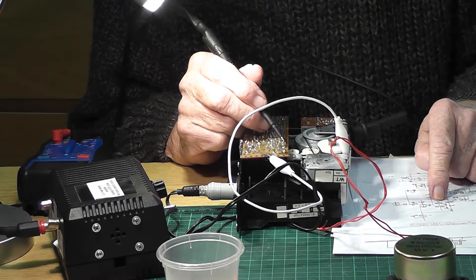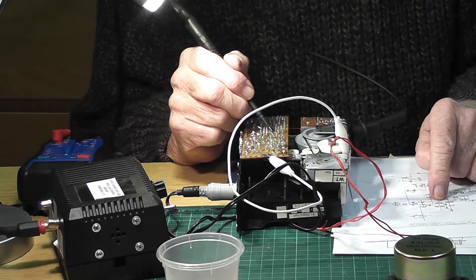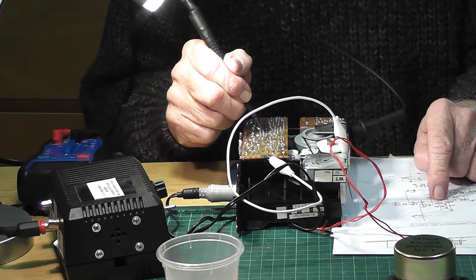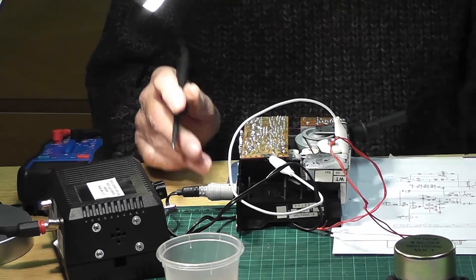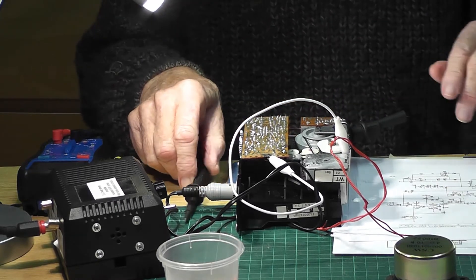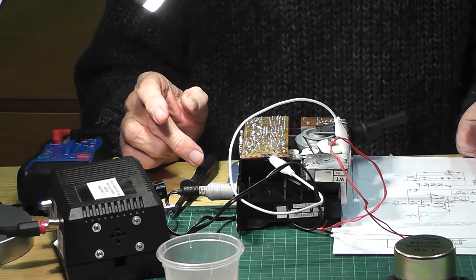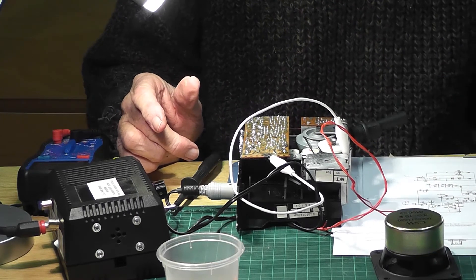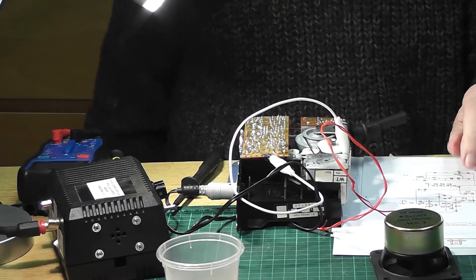Nothing at the output transistor bases. There is stuff coming from the heads, and there is signal going as far as the volume control. So after that I need to do more tracing, because there doesn't seem to be anything coming out anywhere else - certainly nothing from the speaker. So there's obviously a fault here, either a transistor that's gone or an open circuit on the PCB. That's it for this afternoon.